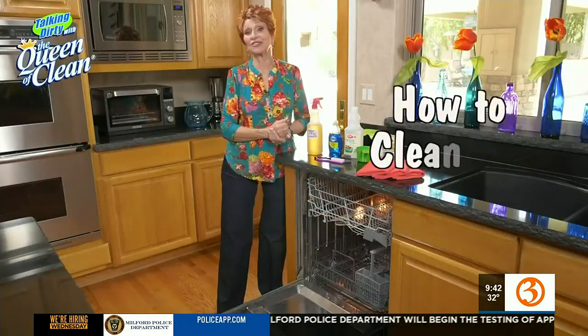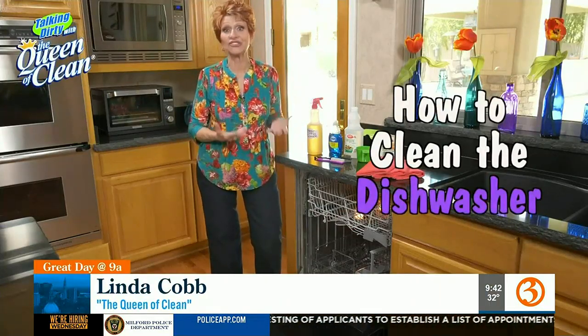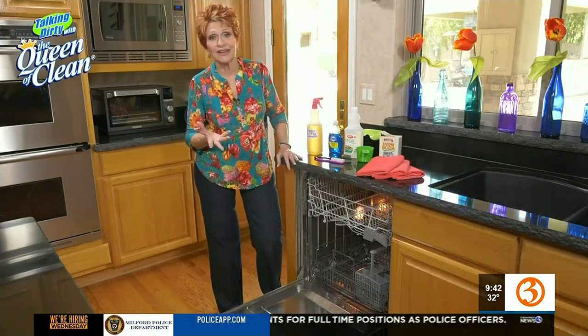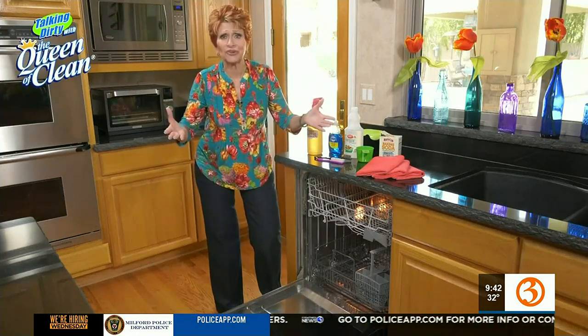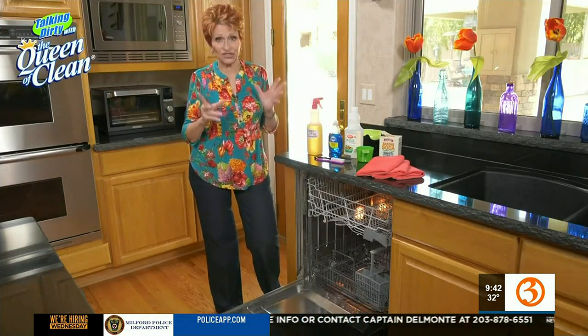Sometimes we got to clean the machines that clean for us, and that includes the dishwasher. You put the plates, the silverware, everything in that you eat off of. And if your dishwasher is dirty, well, I don't have to paint the picture for you. So I'm going to show you how easy it is to clean the dishwasher.